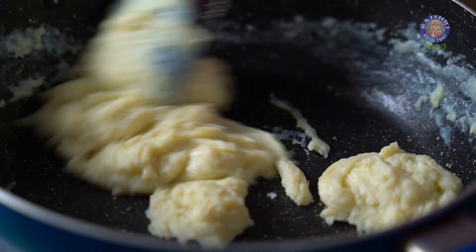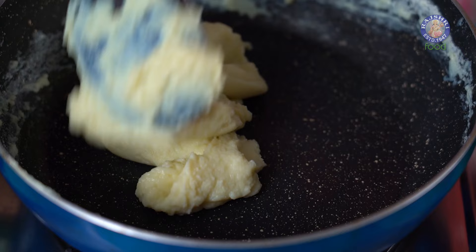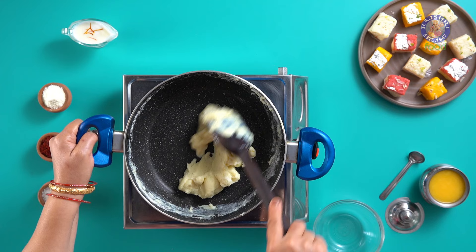In a span of 4-5 minutes, the mixture will start leaving the sides of the pan and solidify like a dough. As compared to the traditional process that takes around 40 minutes to an hour, here your Mawa is almost ready in just 5 minutes. Take it off the flame.